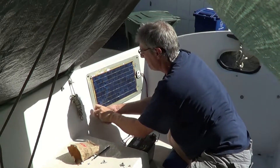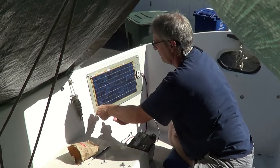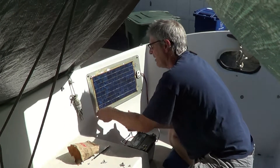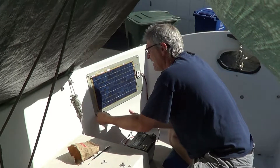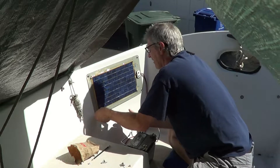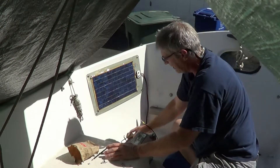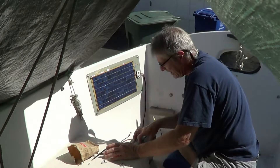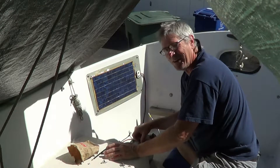We're going to go ahead and finish up securing our solar panel to the starboard aft cockpit area of our boat, and then our next step would be to wire it in to a battery here in the cockpit so we can check it and show you how it works.